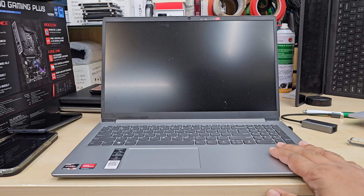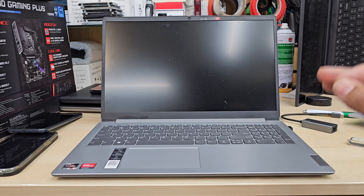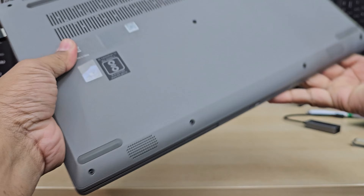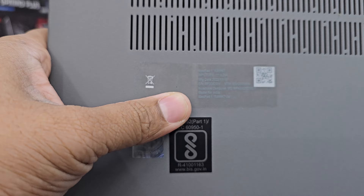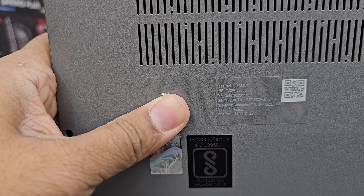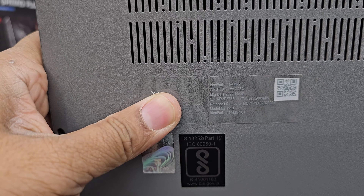Hello everyone, this is the Lenovo IdeaPad Slim 1. Let's check the model number — it's right here, it's very difficult to read. It says 15AMN7.